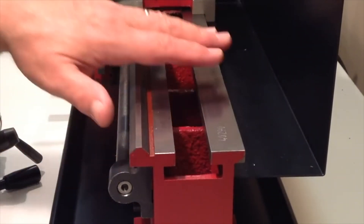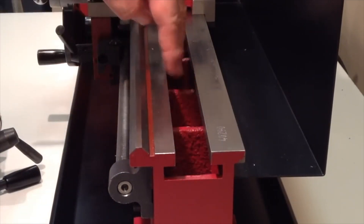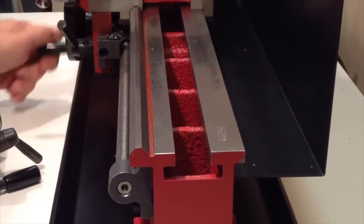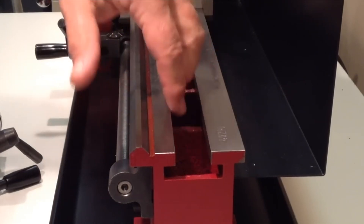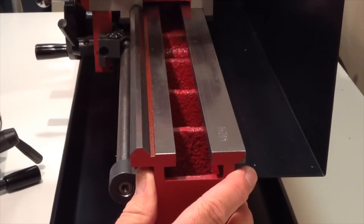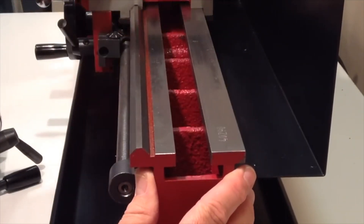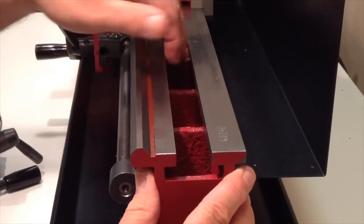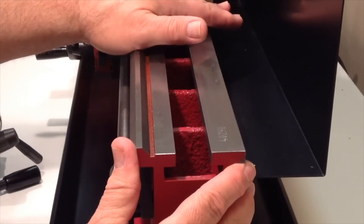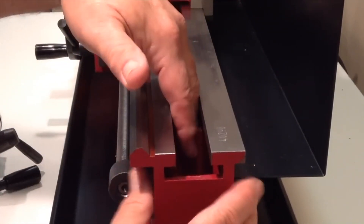I've slid the tailstock off the end of the ways so we can get a better look down inside the bed. You can see these cast iron ribs along here. The purpose of those is to add torsional rigidity to the bed, since when the lathe is actually cutting there's quite a lot of force along the ways imposed by the cutting process. So these ribs help to prevent any twisting or torsion of the bed, which is important for maintaining precision during your cut. Seeing a lot of these ribs in here is a good sign.